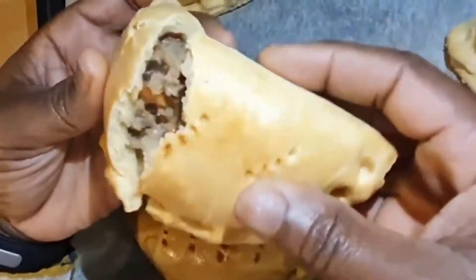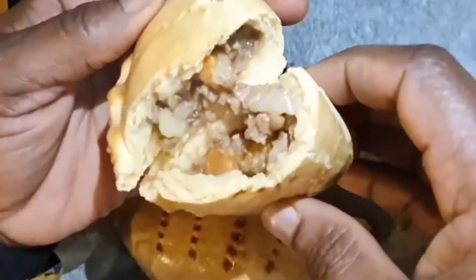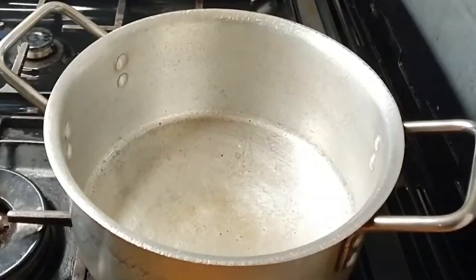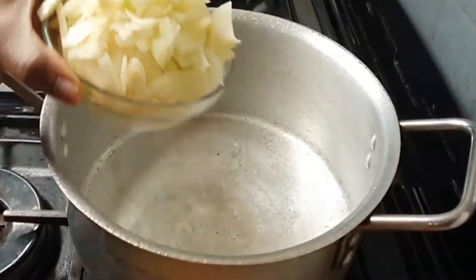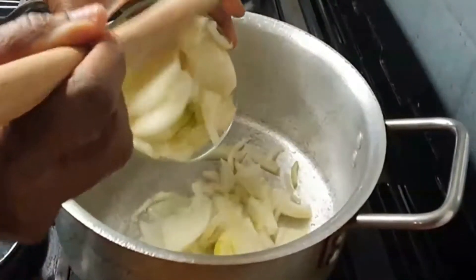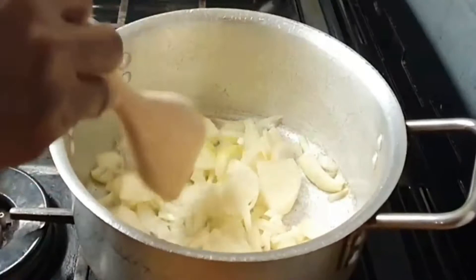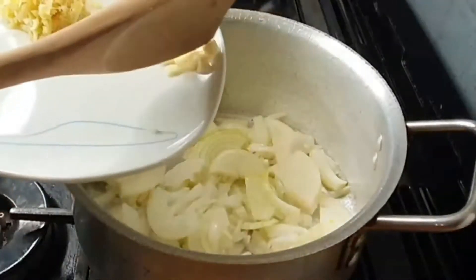Hello everybody, welcome back to my YouTube channel. In today's video I'm sharing a meat pie filling recipe. To a pan I add one tablespoon of oil and let that heat for a short while, then I add sliced onion to the pan. My name is Joker, I create cooking videos and I try to make them as healthy as possible.